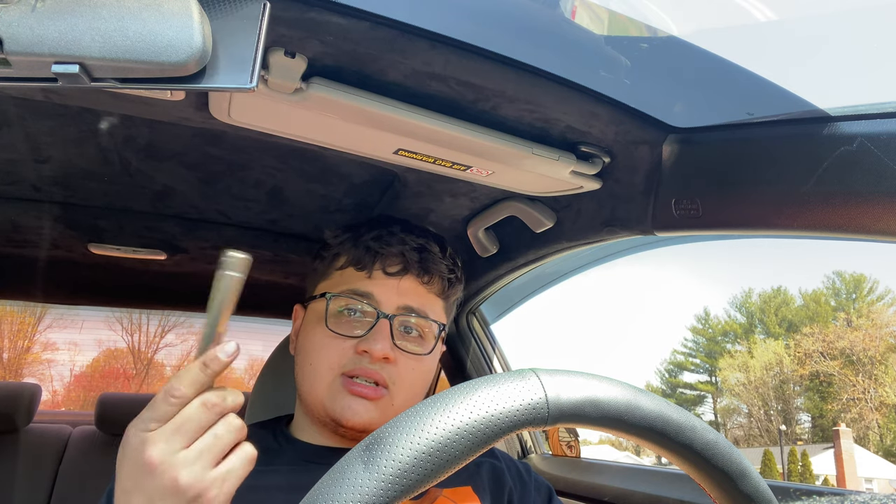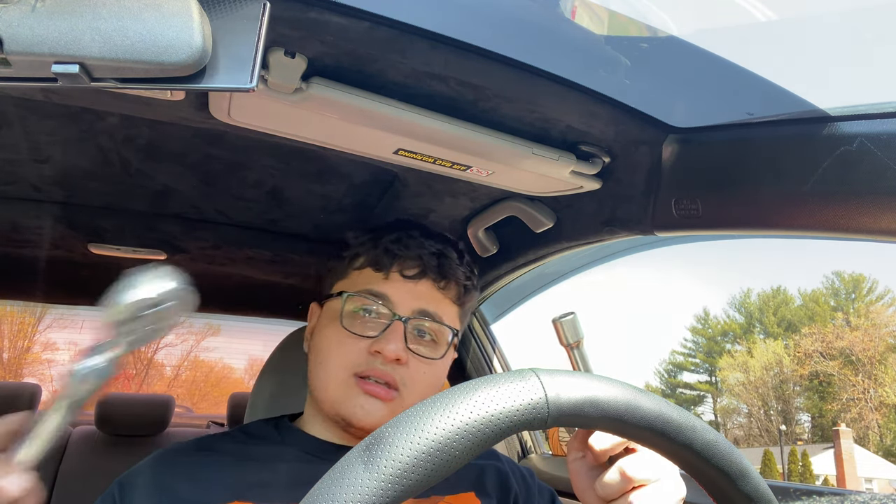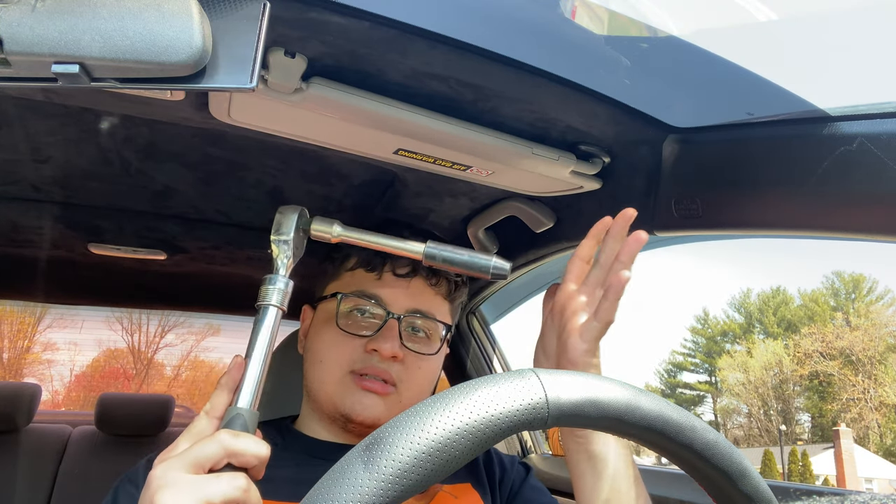It probably varies between car to car, but a 10 millimeter is what I have. I do like to use an extension just to make it simpler, so my hand isn't too close once I get the ratchet going. And that is the third thing you will need — a ratchet. Pretty much just this simple setup is all you really need.